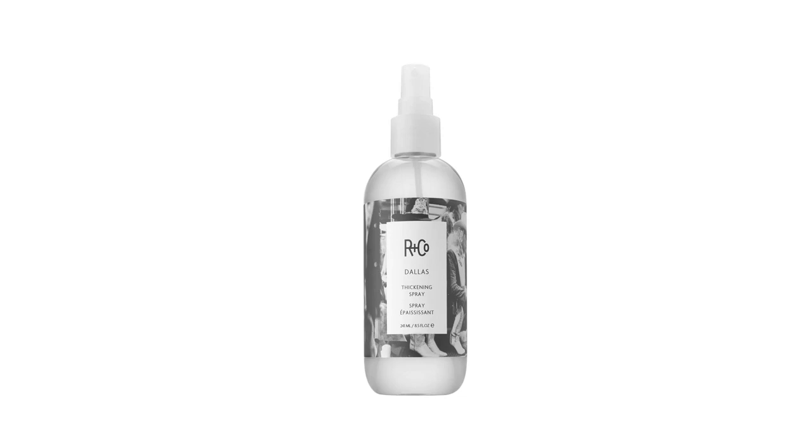Dallis Thickening Spray. Dallis is the quintessential step to a mega blow dry. It gives you the option of volume at the roots and control at the ends, as well as body and shine.